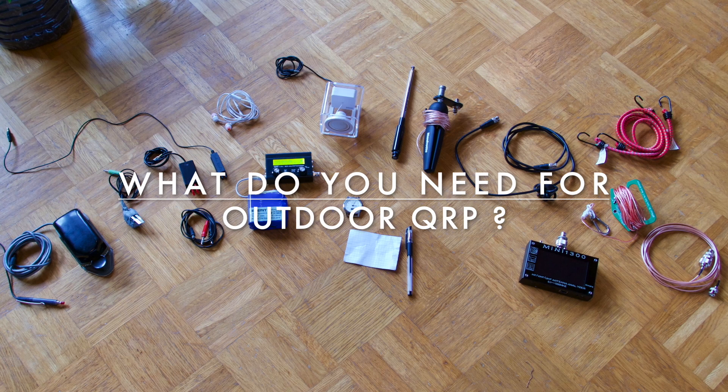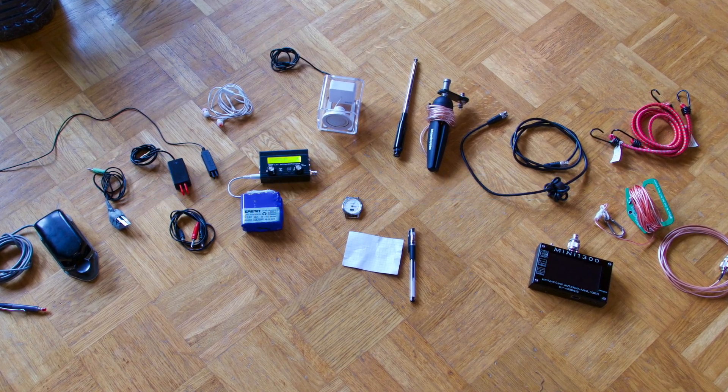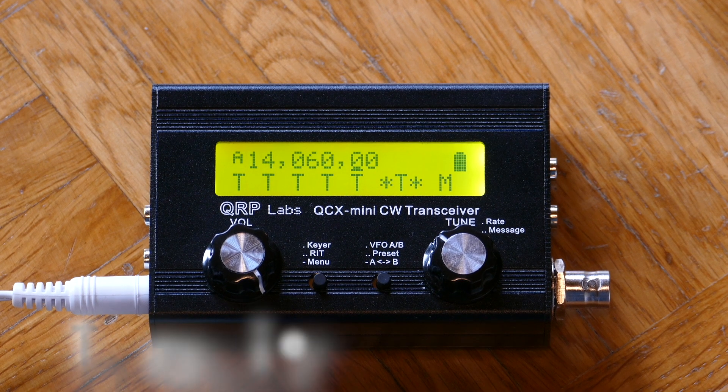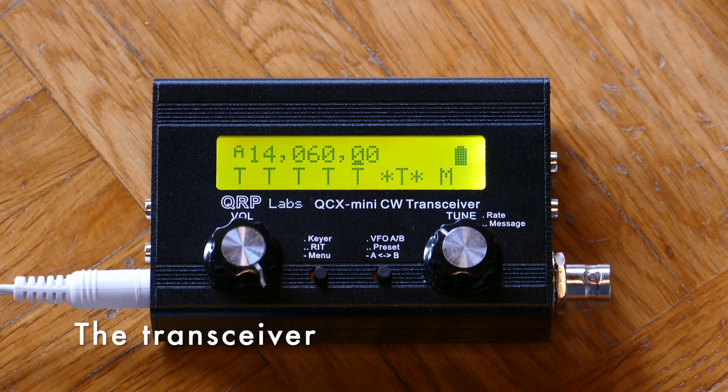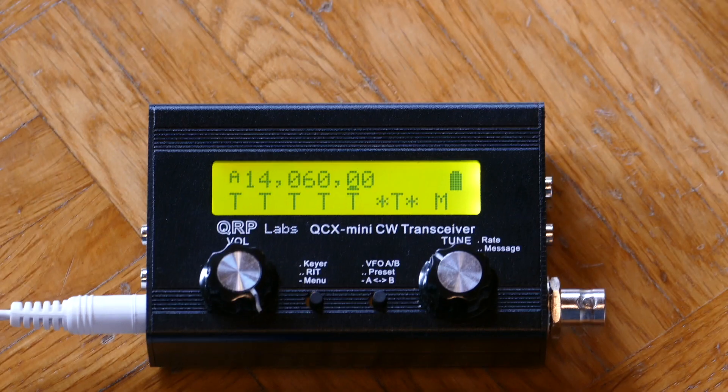Today I want to show you what stuff you need for an outdoor QRP station. Most important is a transceiver. Select the band you want to use. In this case it is a QCX Mini for 20 meters.